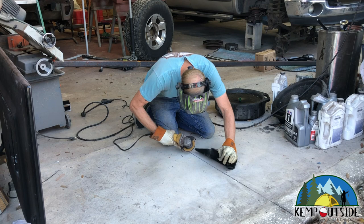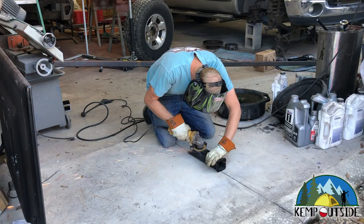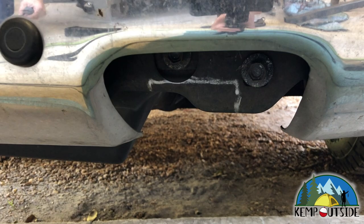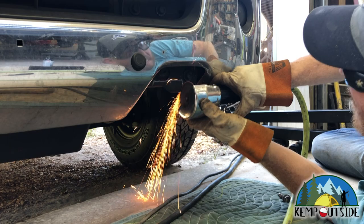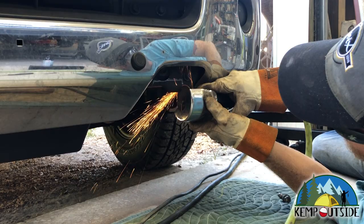We use a grinder to clean up the burrs that are created by the plasma cutter, and once we get it ground down so that it's nice and smooth, it's ready for paint. The next thing we have to do is trim the bumper bracket. In order for those Reese receivers to mount flush to the frame, you have to trim the bumper bracket on both sides; otherwise the receiver won't sit flush and it won't be level.